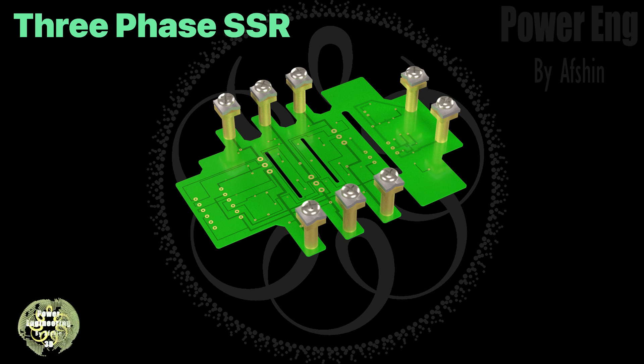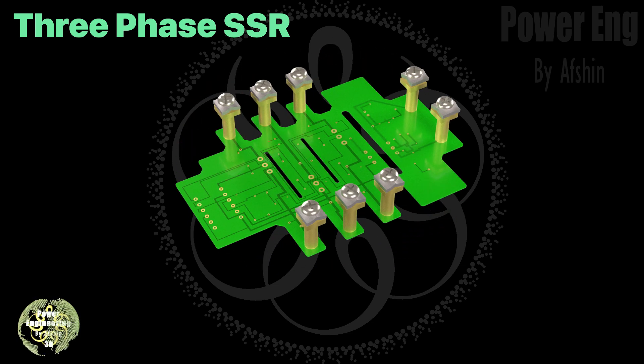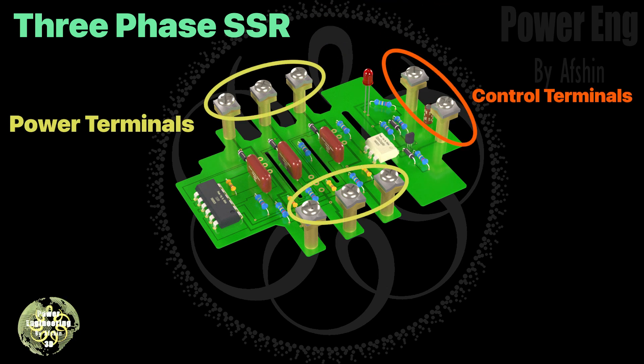Now let's check out the bare electronic board with no components attached — this is where all the relay parts will be placed. Step by step, the electronic components are added to the board. There are two main types of terminals: control terminals and power terminals. The control terminals send the activation signal to the relay, while the power terminals connect the relay to the load.